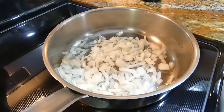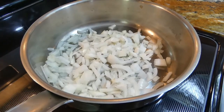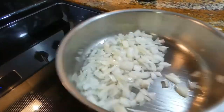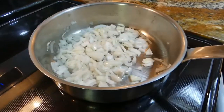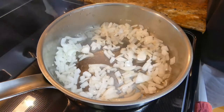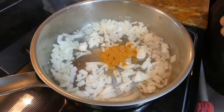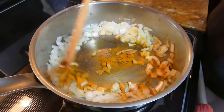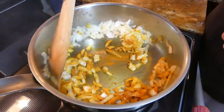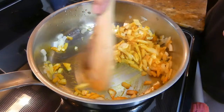Add the onion and let that sweat for about three to five minutes. We add salt, we add turmeric, and mix it — it gives it a really nice yellow, golden color, and it's really good for you, and it smells fantastic.